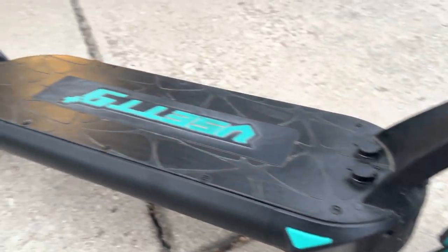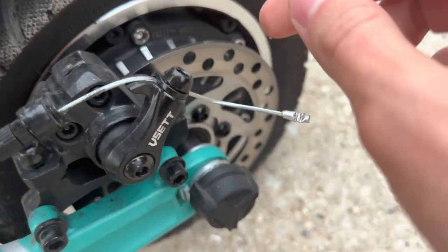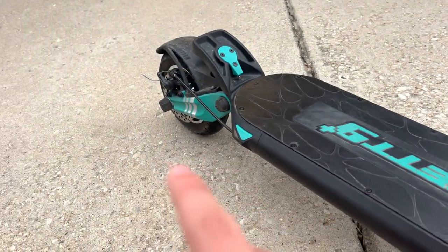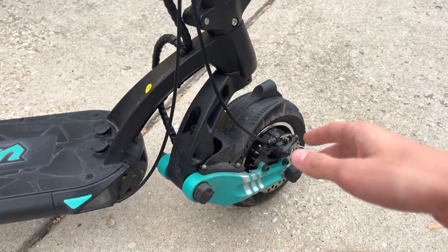Both front and rear of the scooter have dual disc brakes. If you ever want to adjust them, all you need is a five millimeter or four millimeter allen key — take this cable and pull it up and your brakes are readjusted. Every 400 to 500 miles you are going to want to change your brake pads, so keep that in mind and always order them in advance because shipping may take a while.